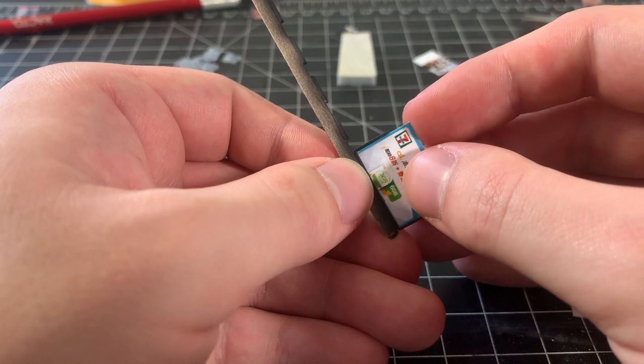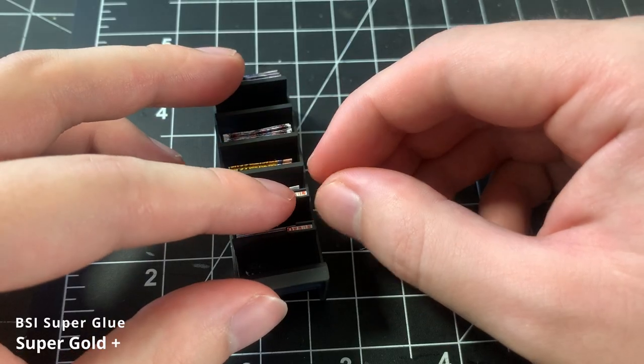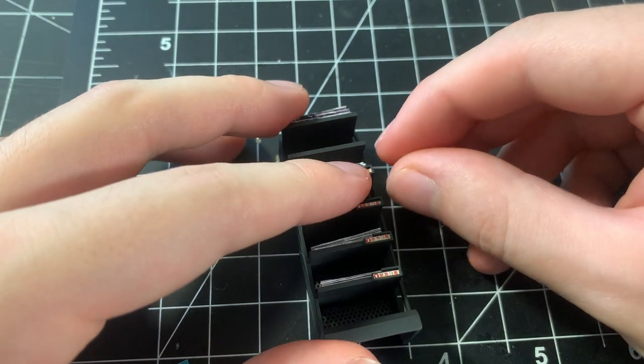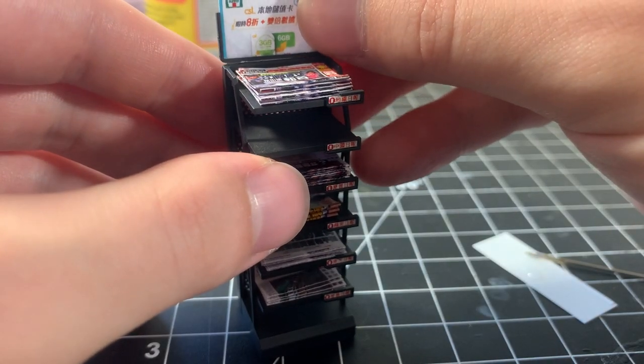I also slide in an advertisement that will sit on top of the shelf. I glue the labels in place on each shelf using some superglue, then glue the advertisement on top.